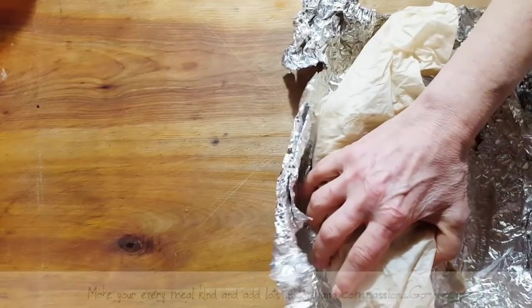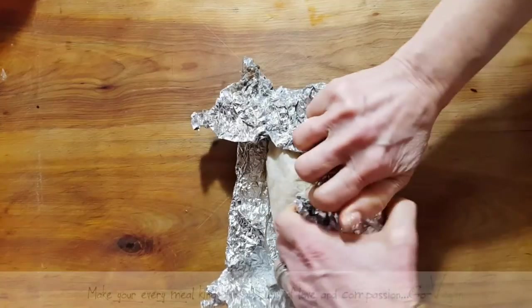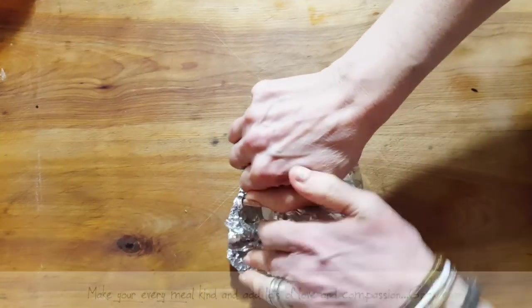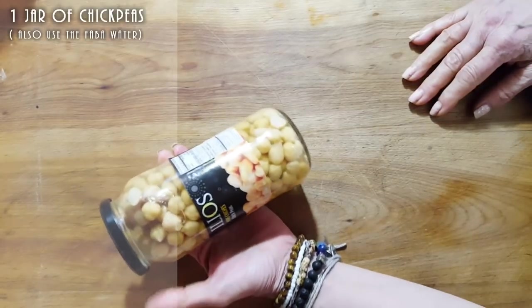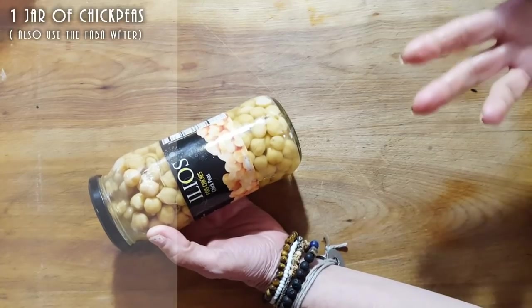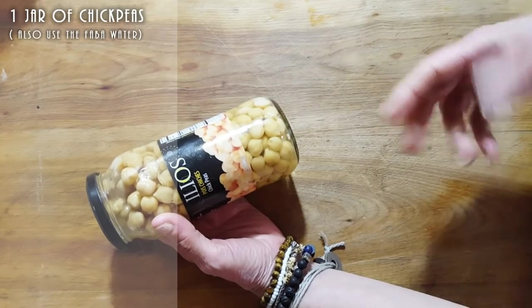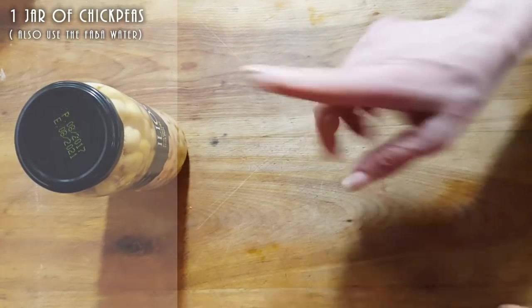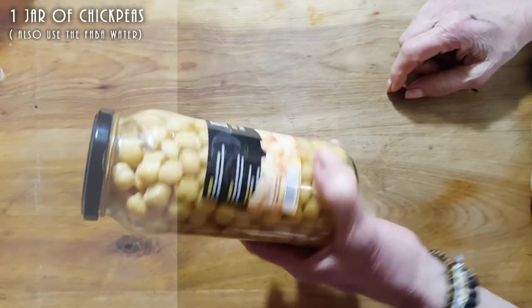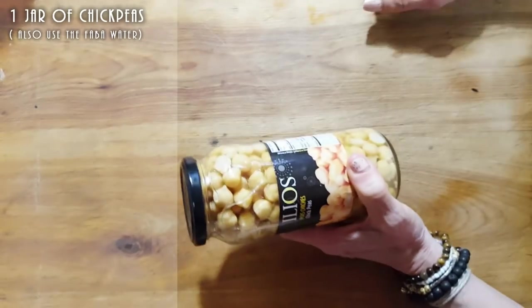So let's start. We're going to start off with a whole can of chickpeas. If you don't have chickpeas you can use tofu or white beans — that's really up to you. I'm using chickpeas, and I'm also going to leave whatever water is in the can. If it were beans I'd wash that out, but the aquafaba water is going to give it a nice taste. It's 400 grams of chickpeas.